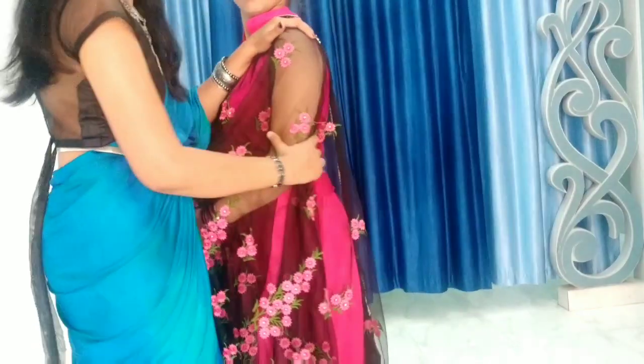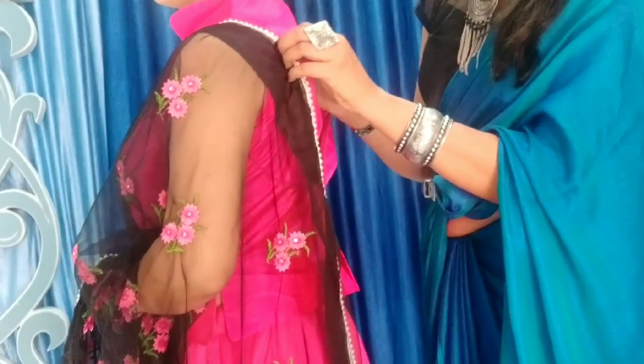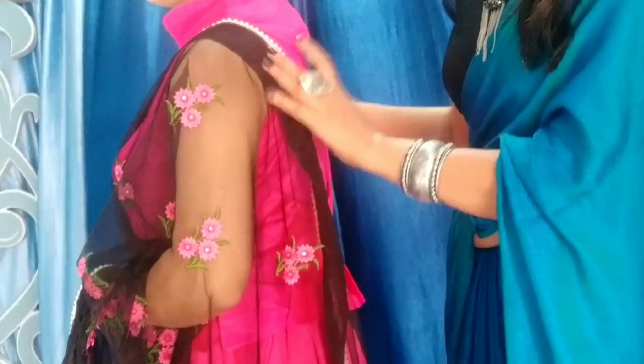First, go to the sleeve and put it on the left shoulder, then set the sleeve length. Keep the sleeve very stylish — set the sleeve length and secure the sleeve on the shoulder, securing it about 2 to 4 inches on the back side.